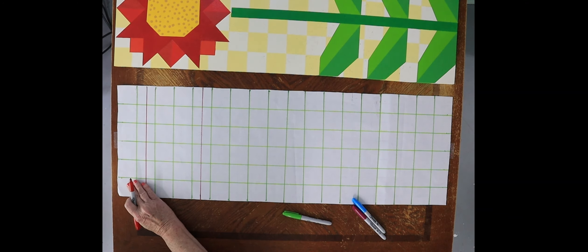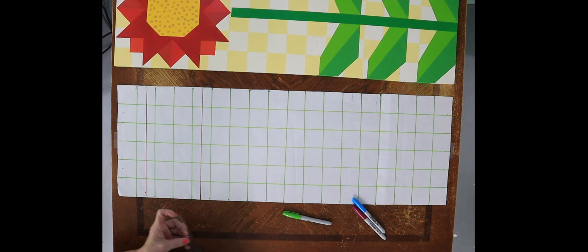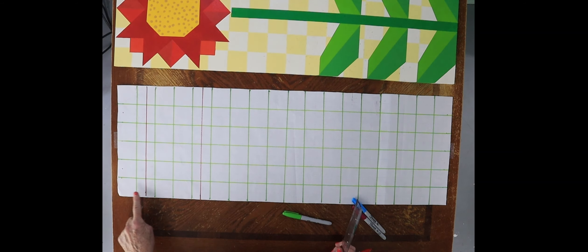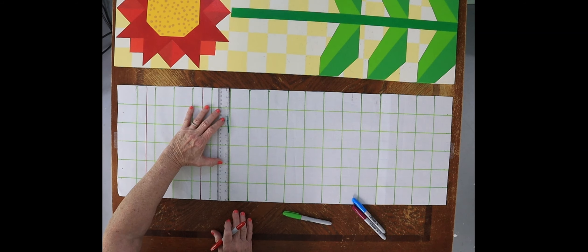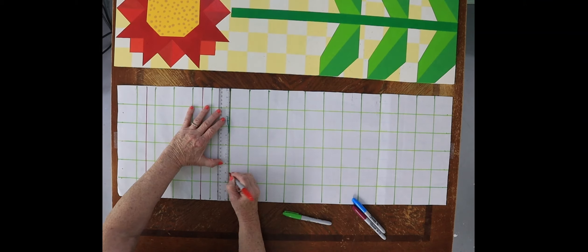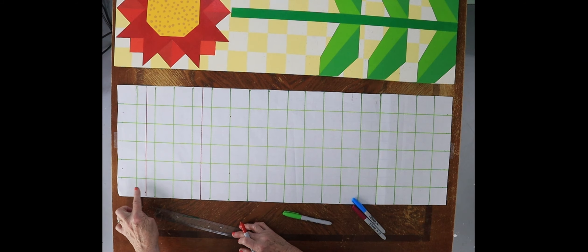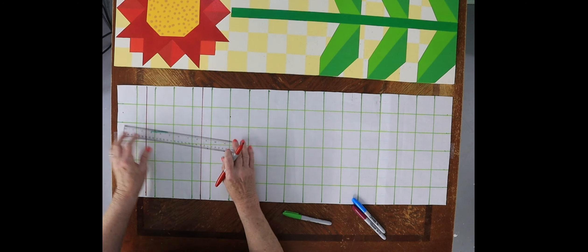Then we're just going to connect those tick marks — we're making the main part of the flower, which is going to be our darkest red. Now we're going to do that same thing at the top: go in three inches on both sides and make a tick mark, and go down six blocks on both sides and go in three inches on both sides and make a tick mark. If you did not draw a grid, that'd be twelve inches down and three inches in on both sides. Now let's draw that line.